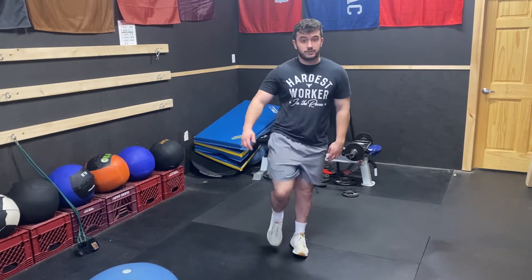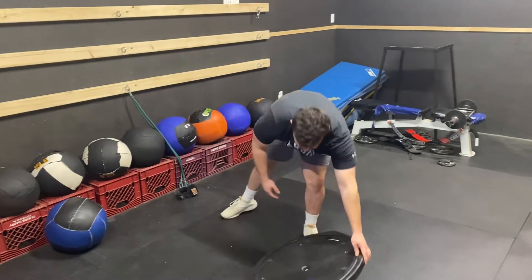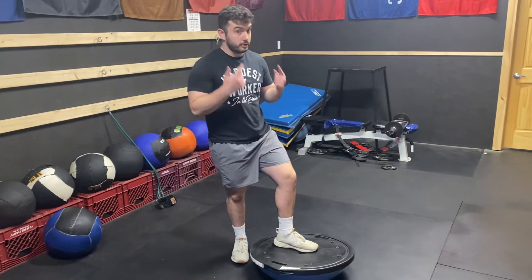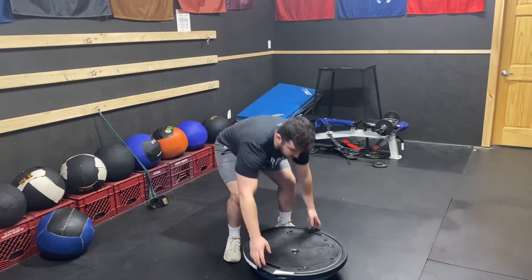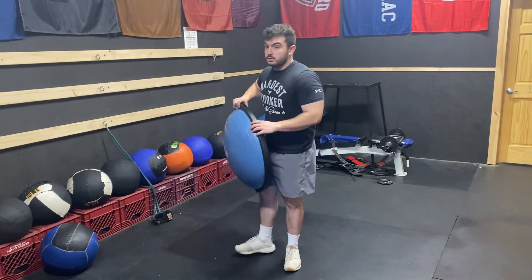If this is too easy for you, do the same thing but with your eyes closed. If that's too easy for you, use a BOSU and stand on it — do the same thing with your eyes open. And if that gets too easy for you, the hardest one is BOSU with eyes closed together.